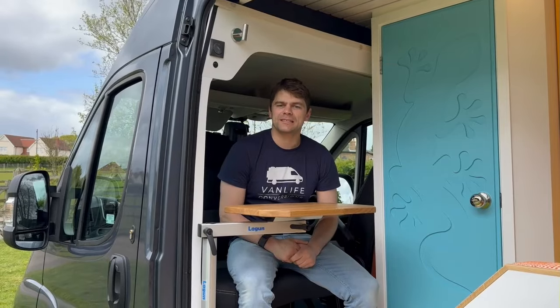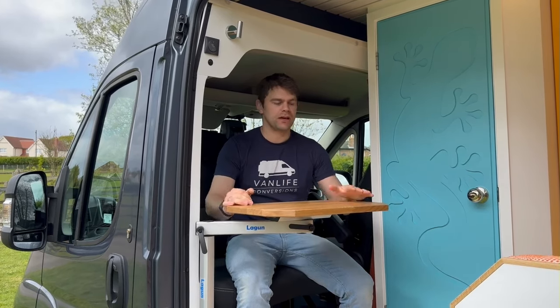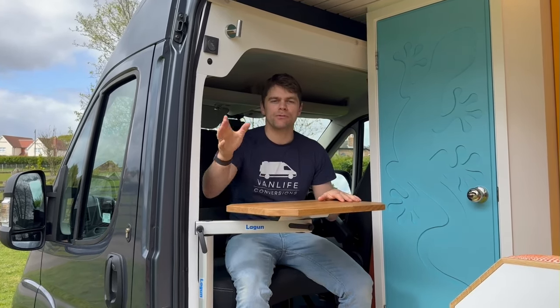The double swivel passenger seat is really useful because you can have this lagoon leg table in this position and use your laptop here, enjoying the views wherever you're parked up. There's also a thick thermal curtain behind the driver's seat which can be pulled across in the evenings to create a blackout effect and keep the warmth inside the living area. Down below we've got some storage steps where you can keep various items, utilising that extra space.